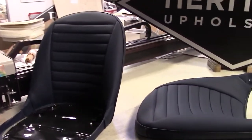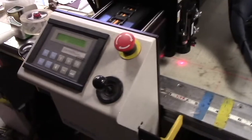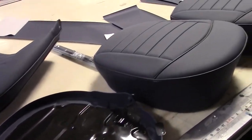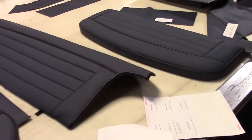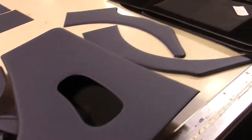It's laid out here on our bench. The cutting machine is a huge advantage for us here at Heritage — everything is CAD cut very precisely, and you can see that the end results are nothing less than perfect. It's a nice color combination; the customer picked dark blue with black piping.